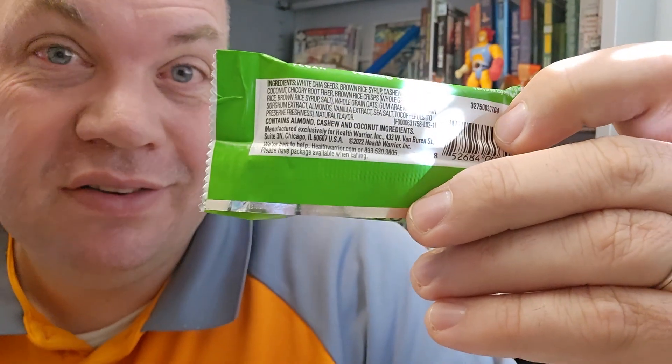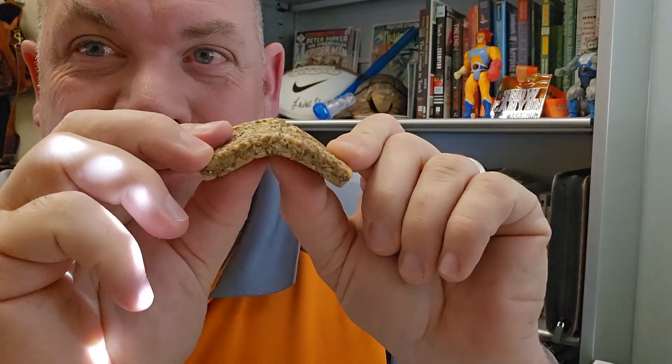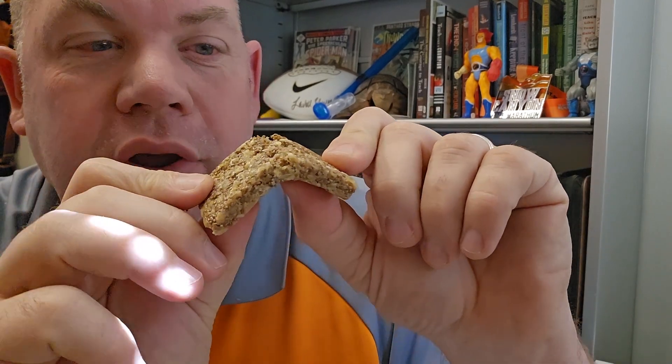Let's open it up so you can see it and so I can taste it. It actually smells amazing — you smell the coconut here. It is chewier than you would expect. When you look at it, it looks like kind of a granola-style bar, but it definitely is chewier.